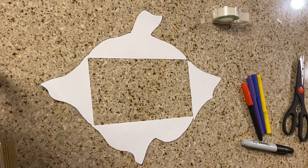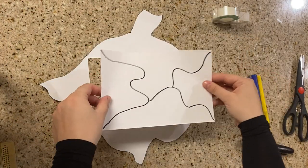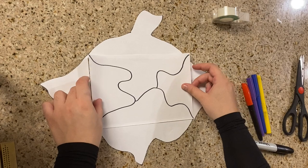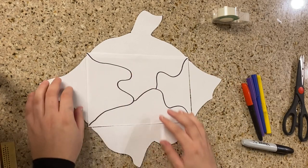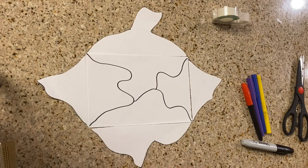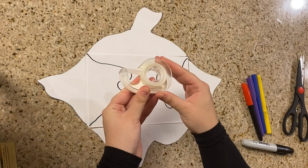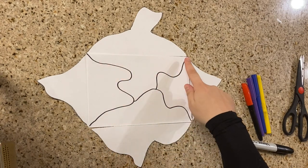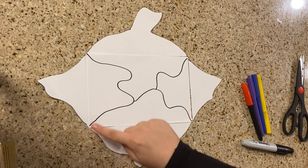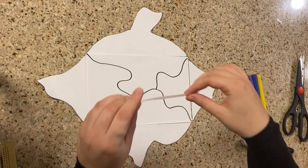As soon as you're done with that — reflecting everything — you're gonna grab the other rectangle you created. Remember we did two, so now is the time to put the second one in the middle. Then we're actually gonna tape the pieces together. Get your tape and tape those four pieces together with the rectangle that you have.